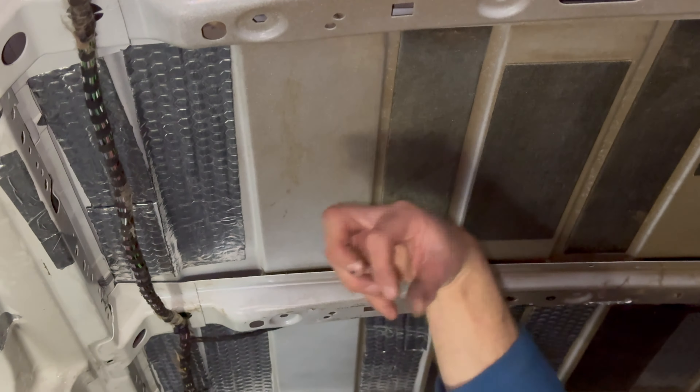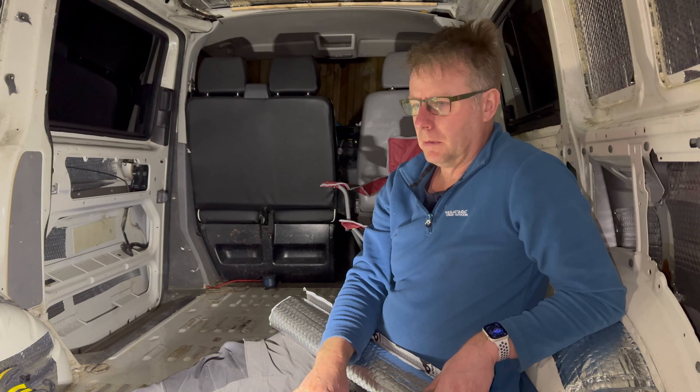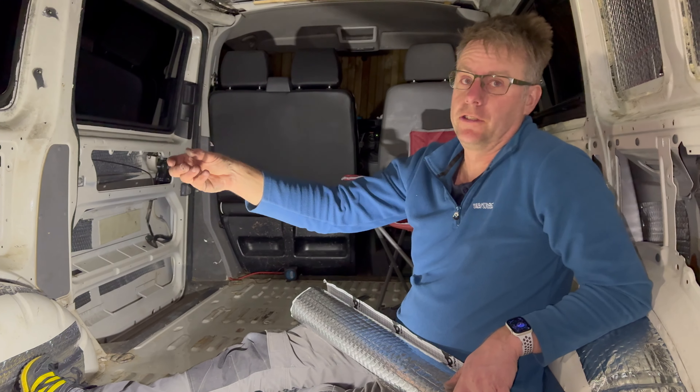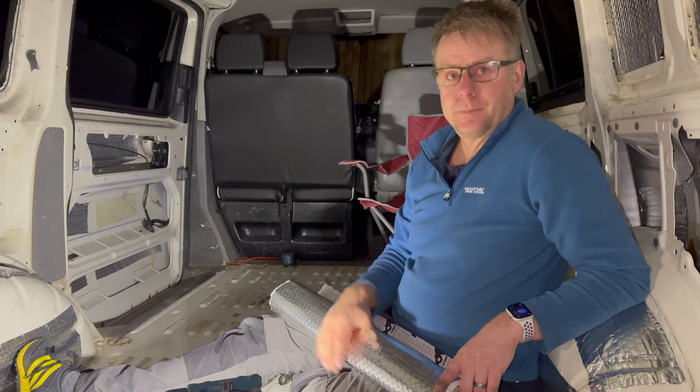It was about this point I realised I probably wouldn't have enough of the sound deadening material to do everything I wanted to do. The ceiling — or the roof of the van — is finished with the sound deadening anyway. We're done for tonight. It helps so much when you've got somebody cutting in for you — thank you. Tomorrow we're going to start doing the insulation. We've got four rolls of that, so we've got four times what we've got on this. We'll see you tomorrow.